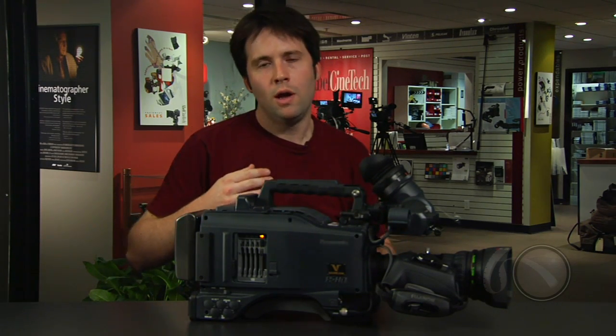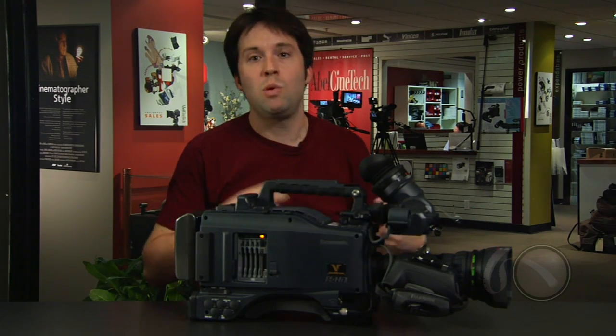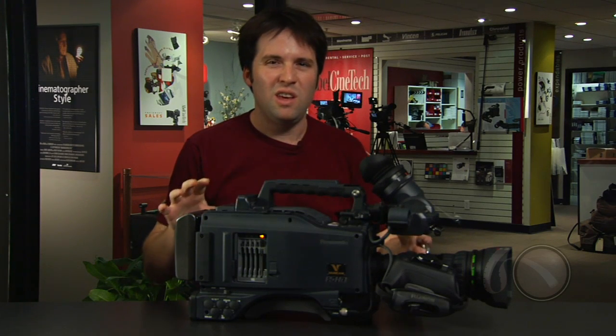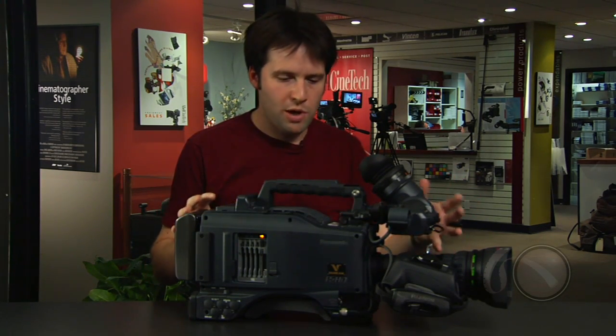You could also do off-speed recording, like at 60 frames over 24, and then play that back right out of the camera and see the slow-motion effect happening right in front of you. This is something you could not do in the original Varicam — people ask for it all the time. They want to be able to see it on playback, and there it is, right in the camera.